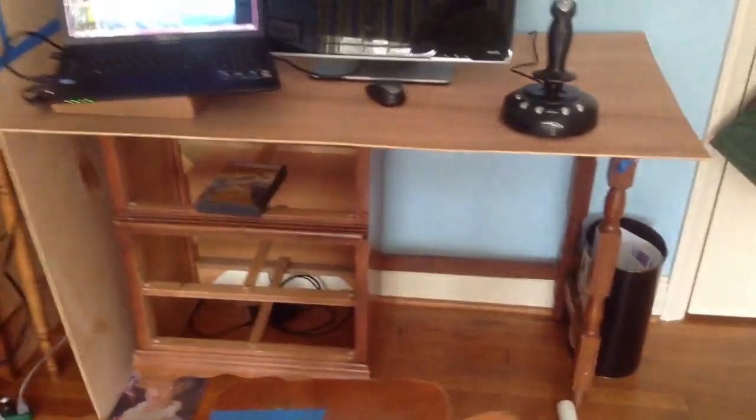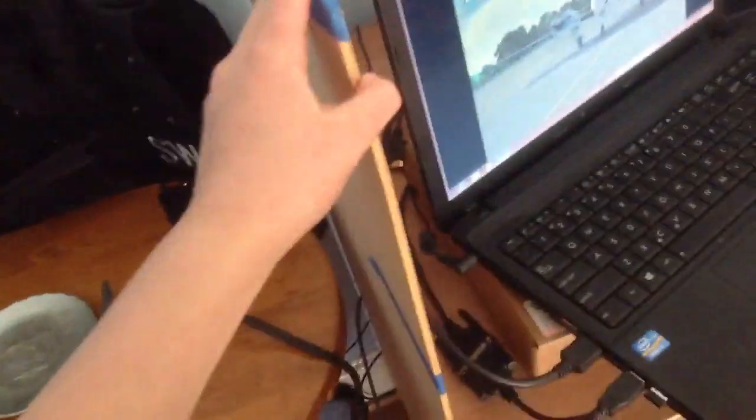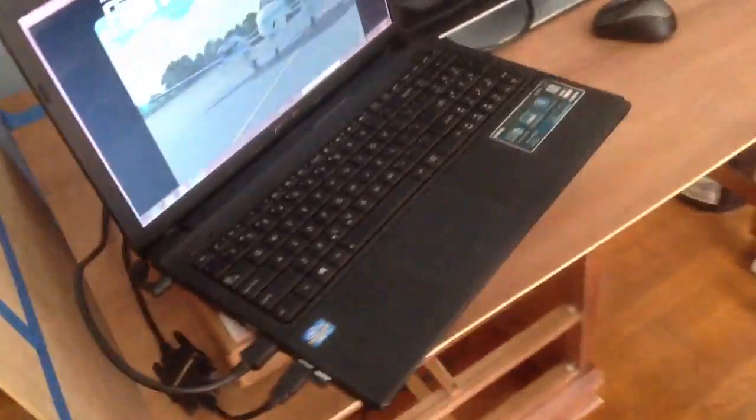Alright guys, this is my first update for my flight simulator setup. I am not really making a cockpit — well, I guess I am. It's not an advanced cockpit, but something just to have fun while I'm flying in flight simulator.